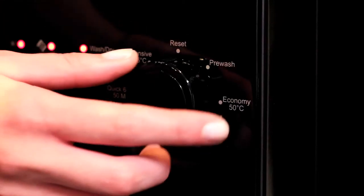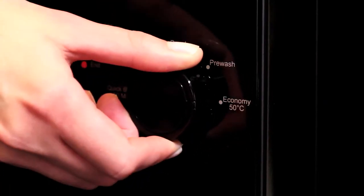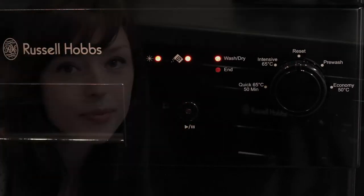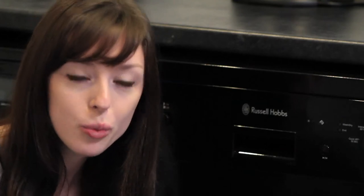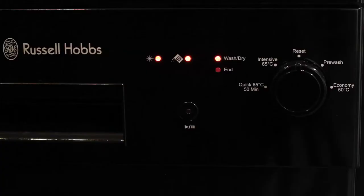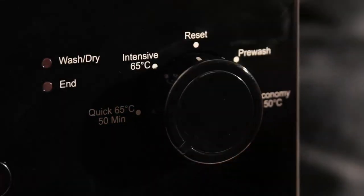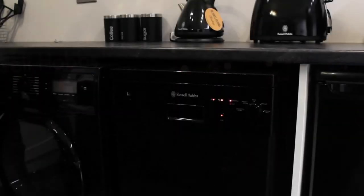You then need to select your program by turning the dial. Once you are happy with the program you have selected, press the start button. To reselect a program during a cycle, press the start button once. Wait until the cycle stops. You can then select a different program by rotating the dial. Press start to begin the new program. The cycle will continue from the point it was stopped but on the new selected program.